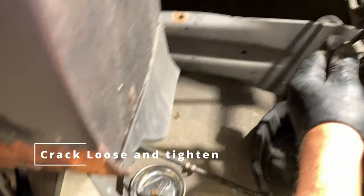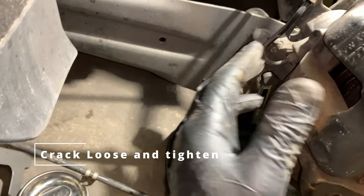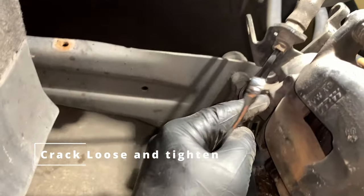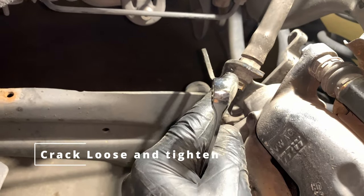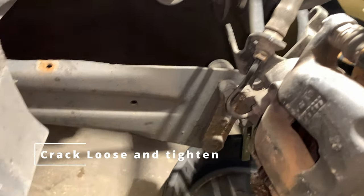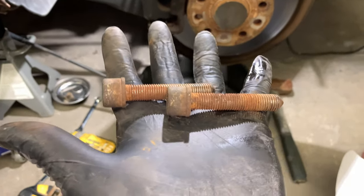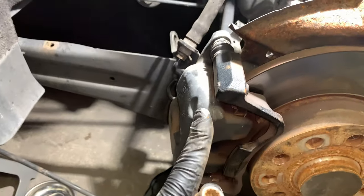Next, we're going to pull the caliper off. We have to do both fittings here — this is going to be an 11mm on both of these. Pull both of these off and you want to do it quick. Don't let air get in the line, and have the other caliper ready so you can put it back together quickly. When you bleed it by yourself there's less air that way.